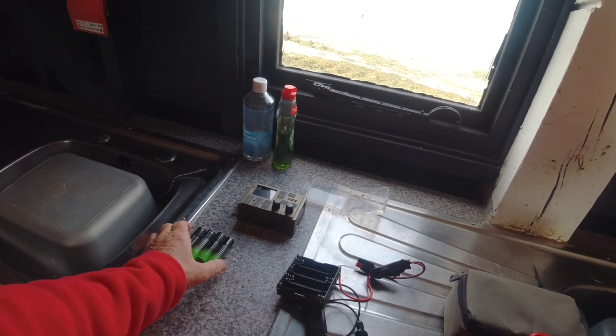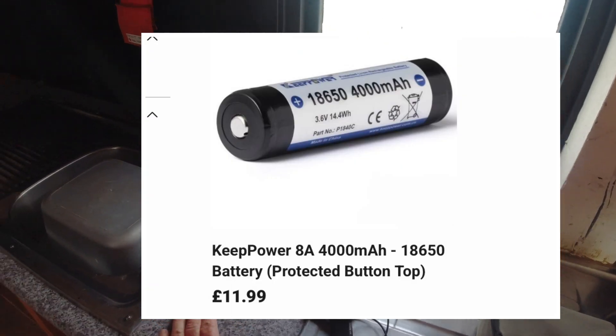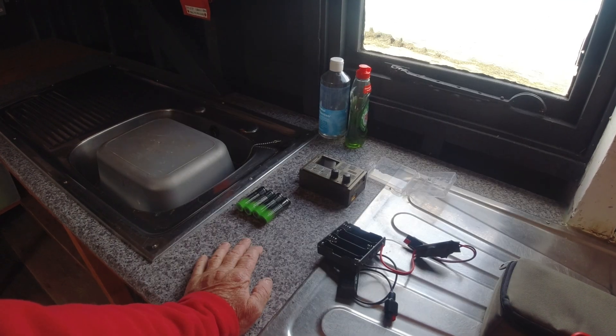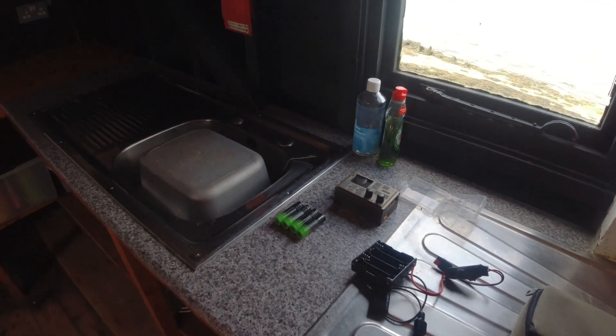They're not cheap - the 4,000 milliamp hour ones, which are basically the maximum you'd squeeze out of them, are about £11.99 each. I've ordered four to start with and then see how I get on with them. In the meantime, I'll just keep using these and see how long they last.